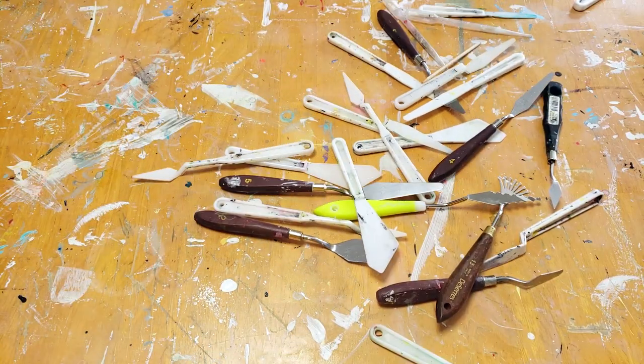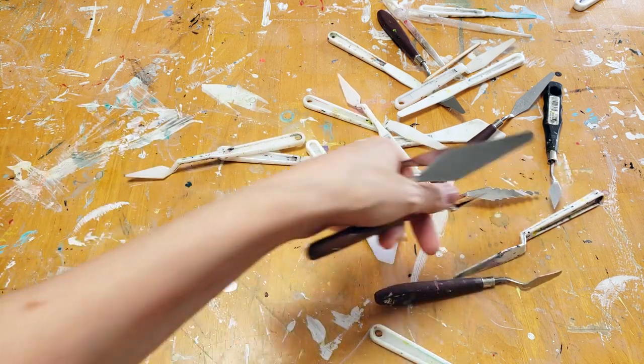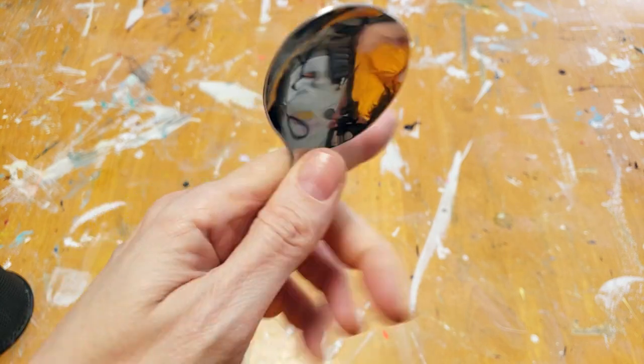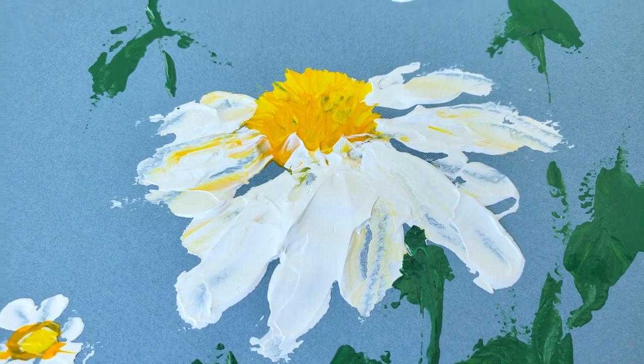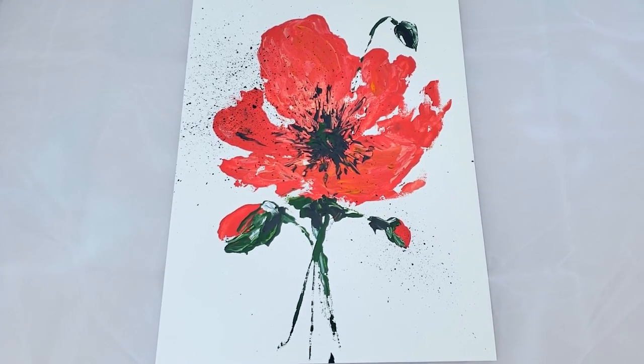I love the effect of impasto and painting with a palette knife, but you don't need a palette knife. If you want to try that technique but you're not sure if you'll like it and you don't have palette knives, you can use any number of things. I've painted a whole bunch of paintings using a spoon. You can use spatulas or anything you have on hand before investing in palette knives, which are a little bit more expensive.